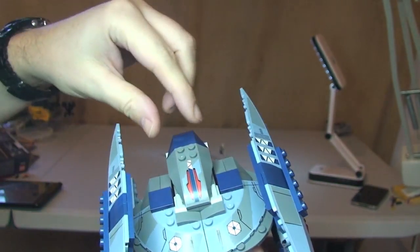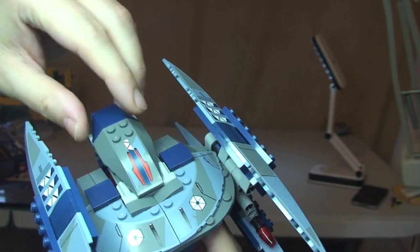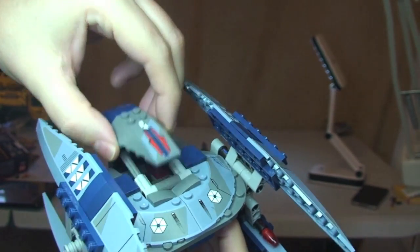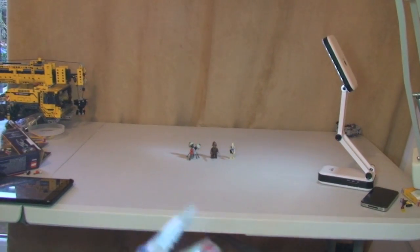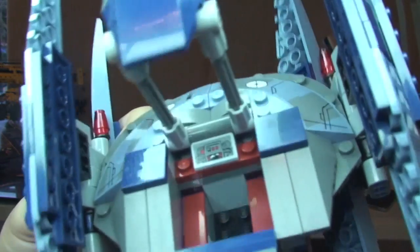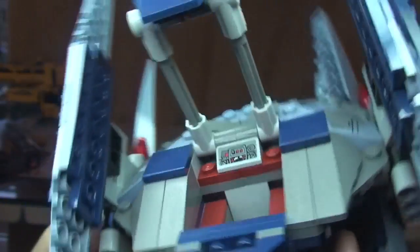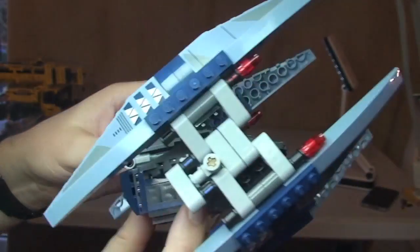The cockpit area — I do quite like this design — is actually under here. This just simply lifts up like so. Down like that and it lifts up like that. And if we look in the cockpit area, that's where our Pilot Droid sits. You can see there the control panel, and that is another sticker. He sits in there and then the cockpit cover just closes down like so.